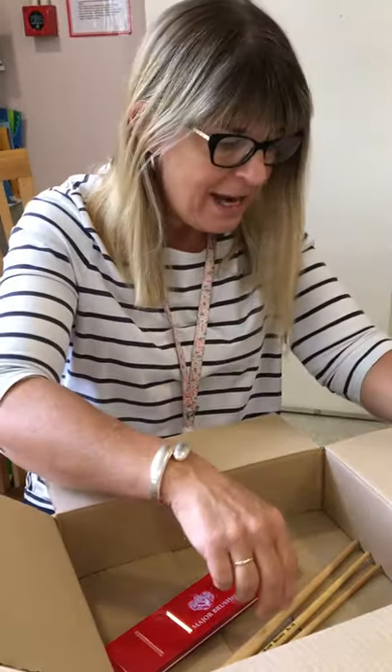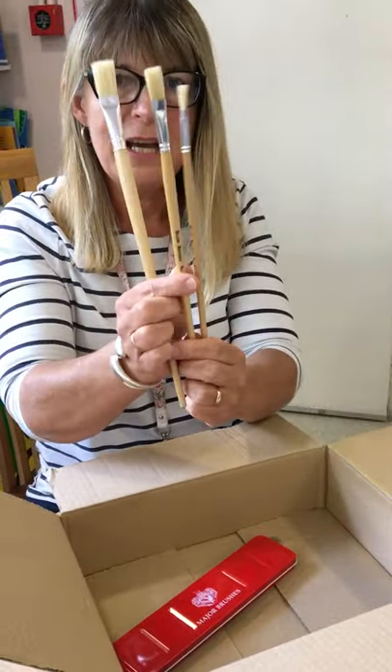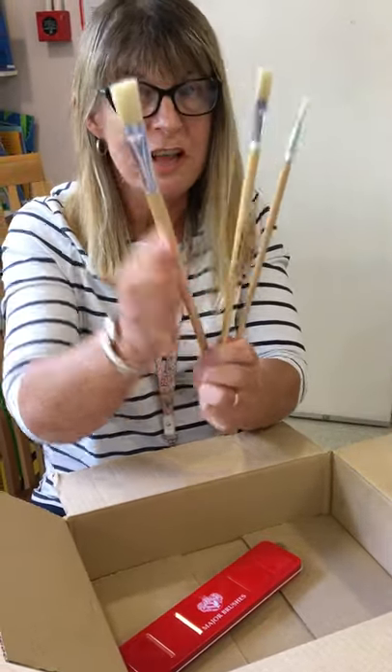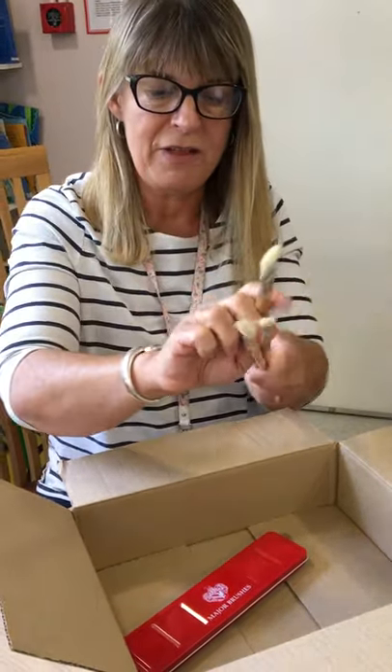And then there's some brushes. My goodness, we've got a big brush, a medium-sized brush, and a little brush — very long. You can use them by holding at the ends or you can use them a little bit further up.